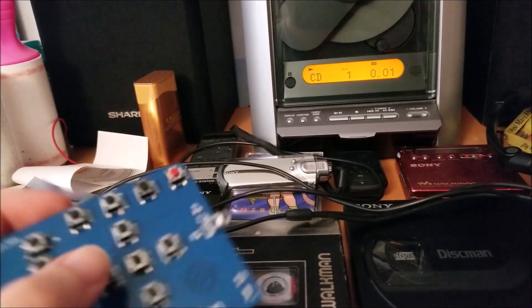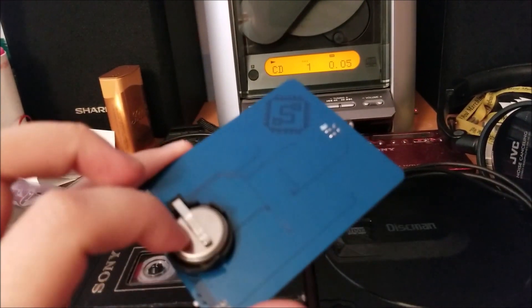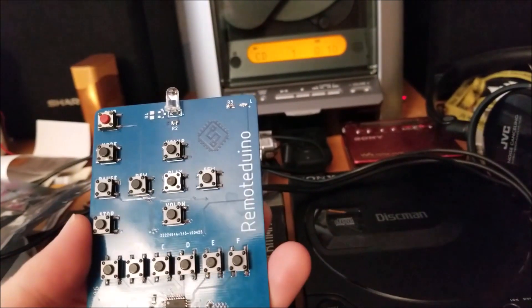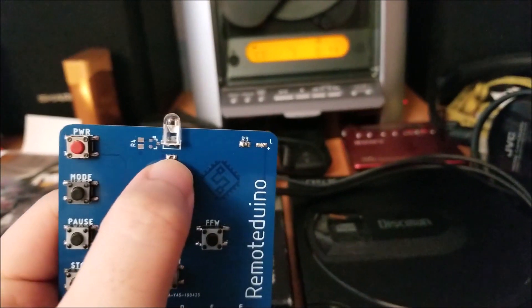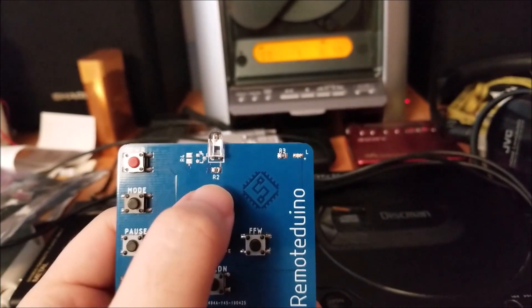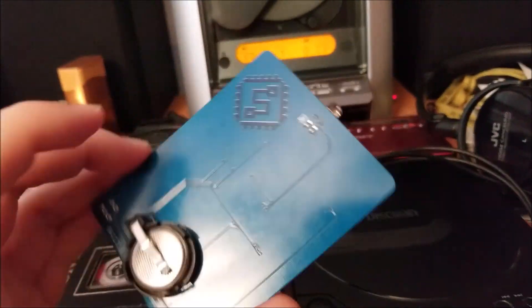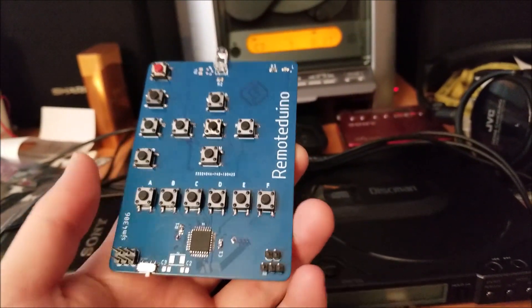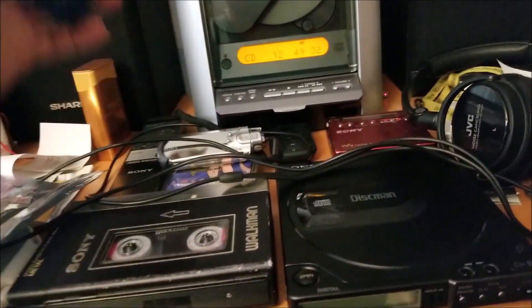The range is about four or five feet. That could be because this is a used battery, or because the current limiting resistor was calculated based off of five volts but this is running off of three volts, so I'll have to compensate for that. But as is, it works pretty well — I'm pretty happy with that.